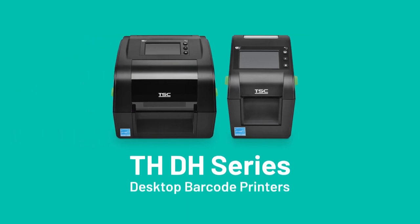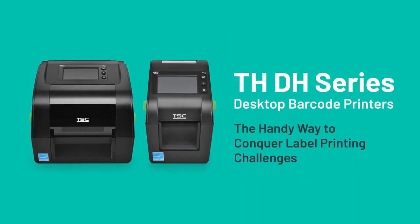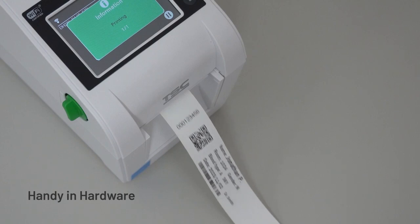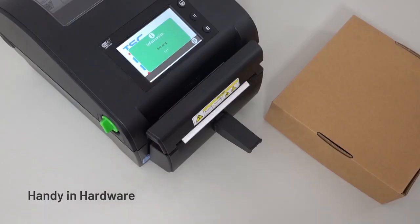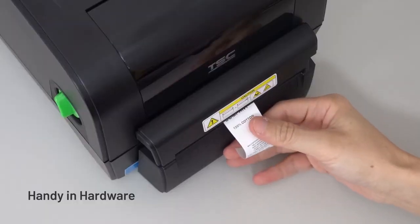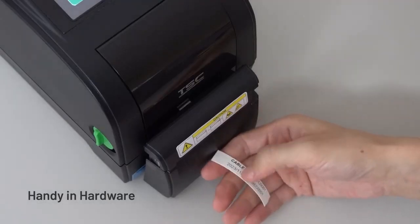A handy solution for label printing challenges, the THDH series desktop barcode printers are handy in hardware, software and green product lifecycle management. The THDH series is an incredibly versatile printer series with robust hardware that is able to handle various printing requirements for small, long, special or thick labels.